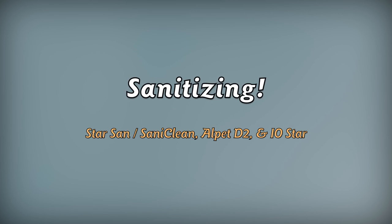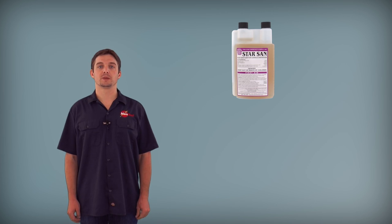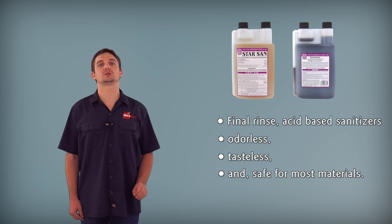Now that we have learned how to clean and prep our surfaces, let's go ahead and look at the sanitizers that we offer. We have three types of sanitizers that we recommend. Two of these are in the same family, so let's take a look at those first. StarSan and Saniclean are both final rinse, acid-based sanitizers that are odorless, tasteless, and safe for most materials except softer metals.